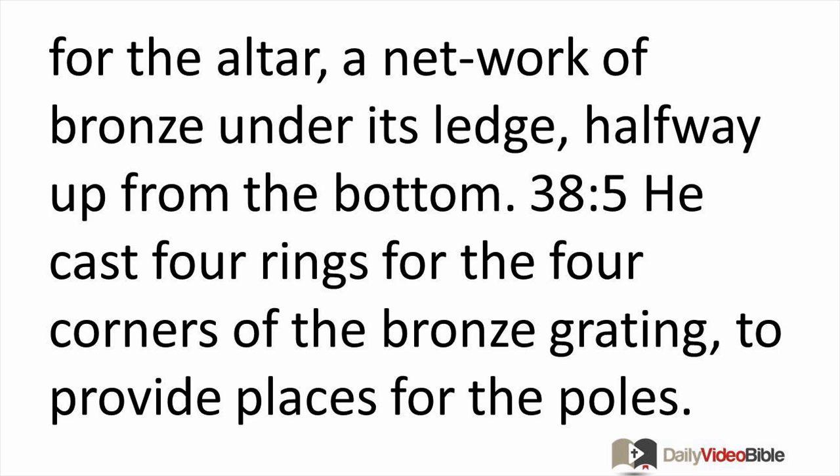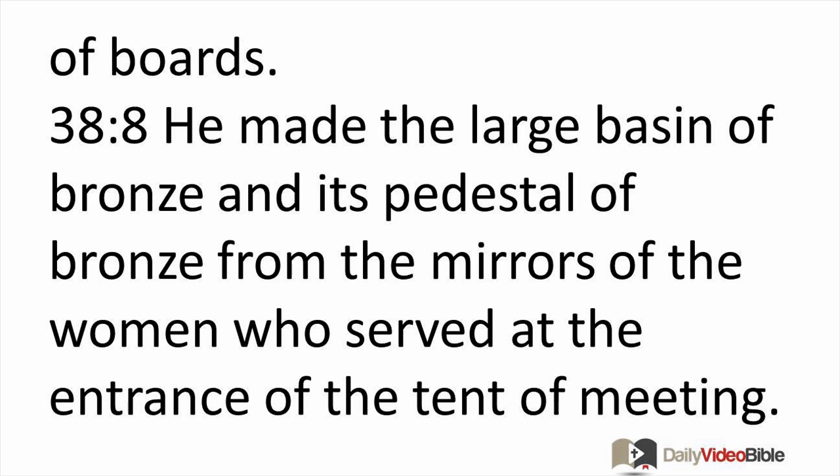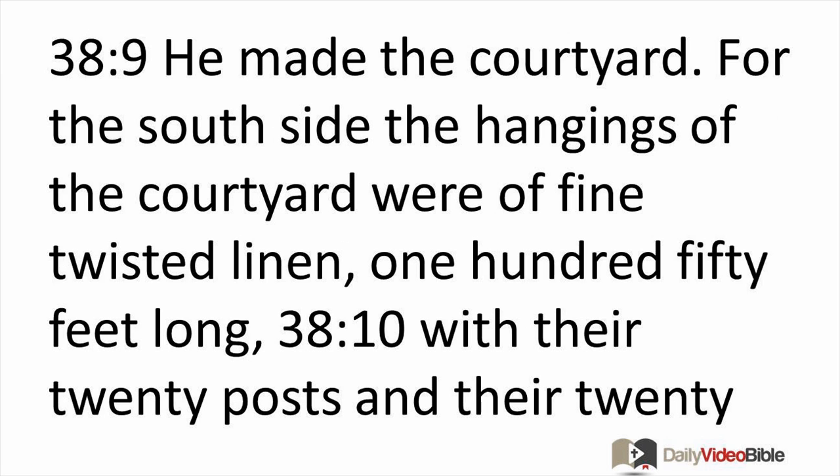He made the poles of acacia wood and overlaid them with bronze, and put the poles into the rings on the sides of the altar to carry it. He made the altar hollow, out of boards. He made the large basin of bronze and its pedestal of bronze from the mirrors of the women who served at the entrance of the tent of meeting.